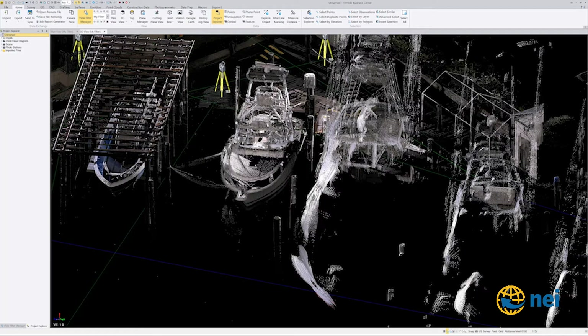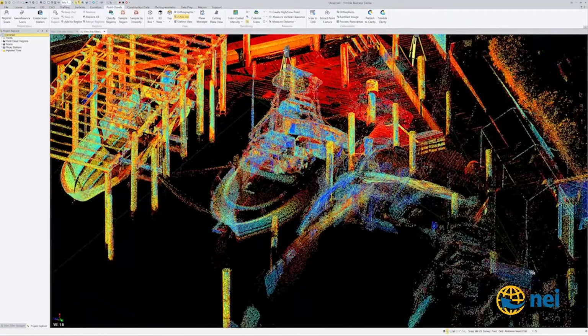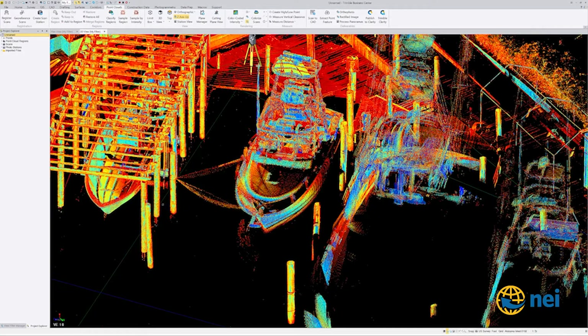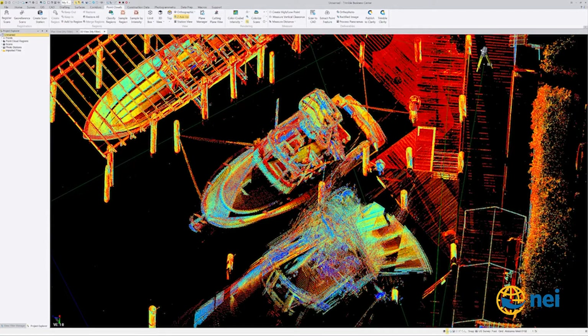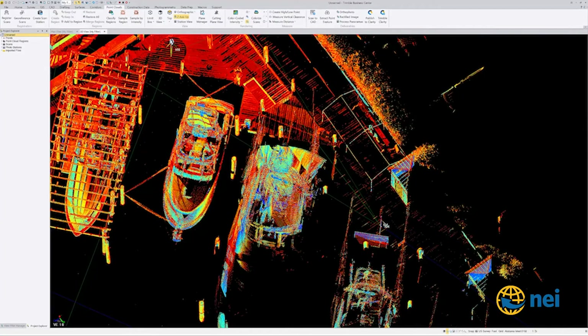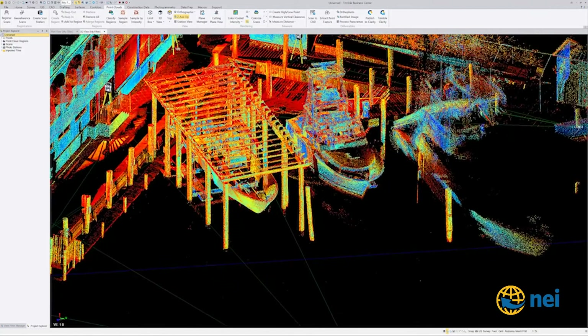I like color-coded intensity so I can really see it. Here are these posts right here — these posts are supposed to be the boundary line. Supposedly one of these posts is the original and the other two were replaced during construction. There was some talk about coming off of these posts to figure out where the exact boundary was — I'm glad I'm not the surveyor having to figure this out. Supposedly they had 16 feet to build in.